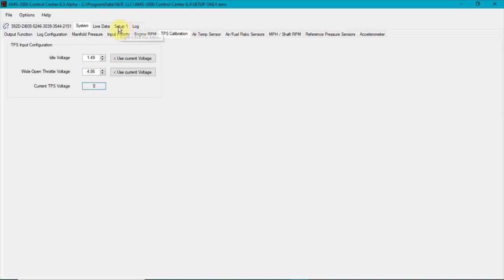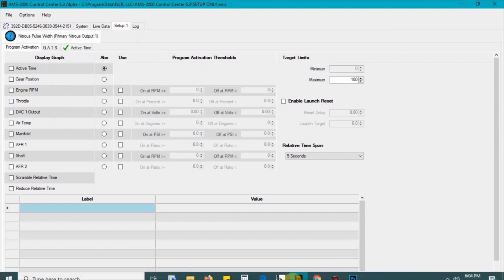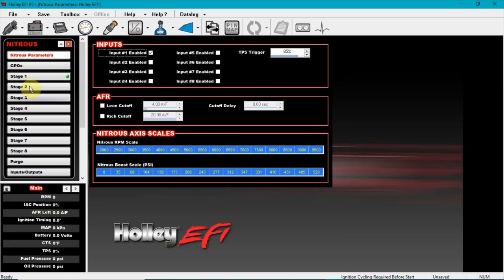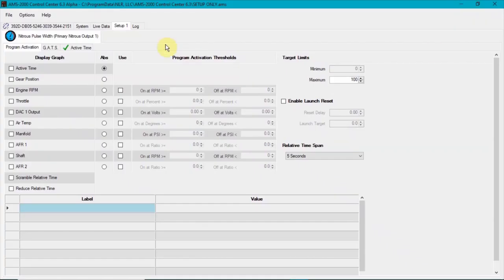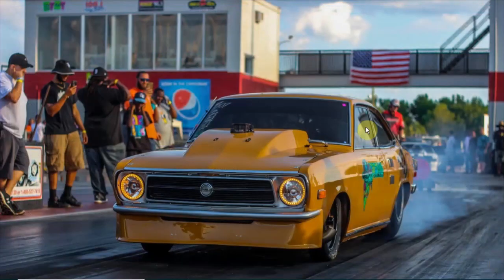Next, go to setup one. You don't have to run the throttle, RPM, or anything like that because the Holley handles everything — it's all done right there in the Holley. If you have fuel ratios hooked up you could use those, but I wouldn't suggest it. Go to the activation time and set it up however you want. Keep the fuel pulse width on zero. Pretty much that's how you do it — it's pretty simple. Any questions, comment below on this YouTube video or shoot me a message on Facebook.